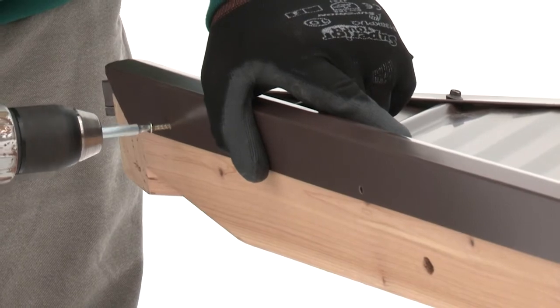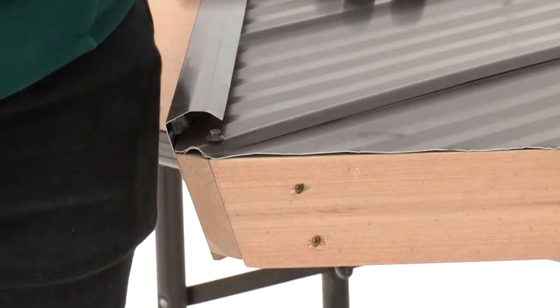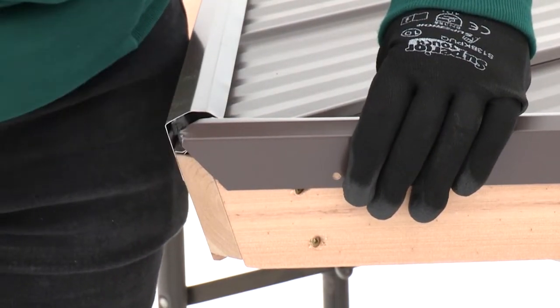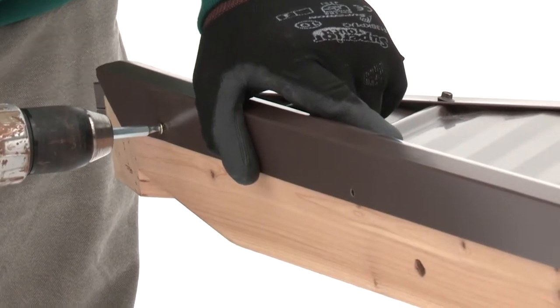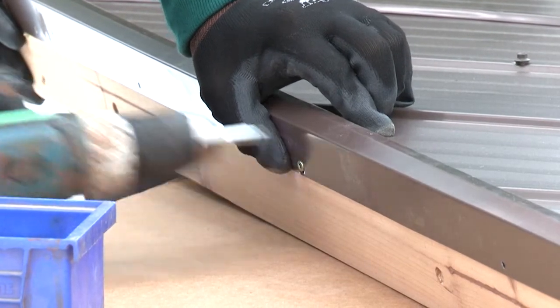Make sure the weather strip is positioned to just meet the aluminum roof panels. It's also important to make sure the ridge clips don't stick up too far at the top — in the correct position they should look flush. Attach the ridge clip with wood screws, then repeat to install a second ridge clip on the roof panel assembly.